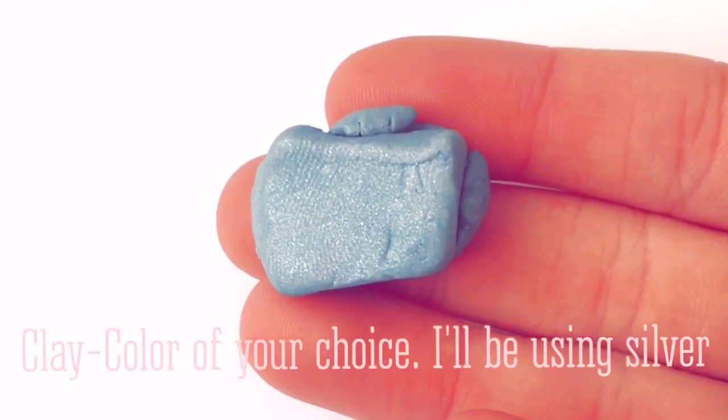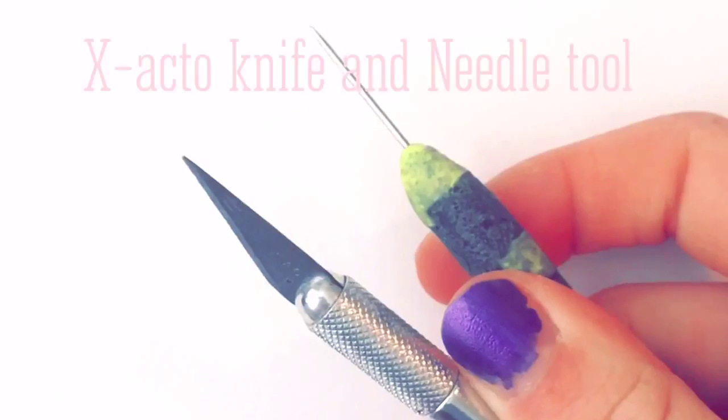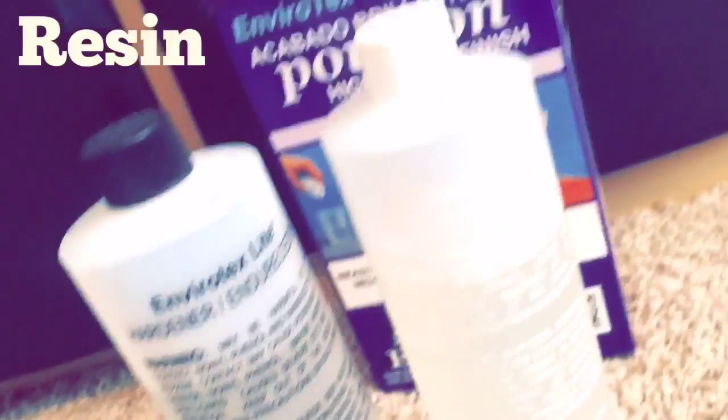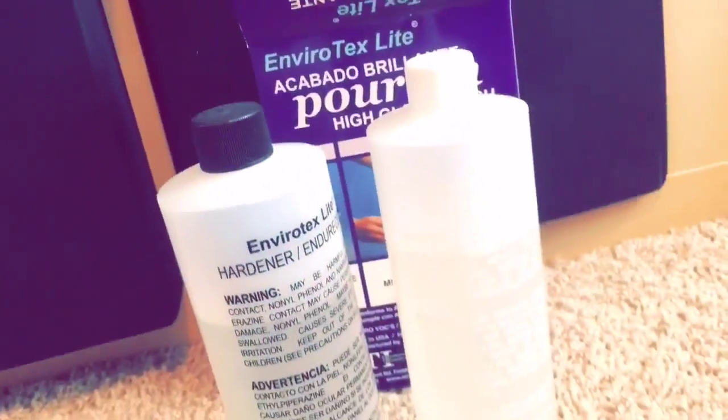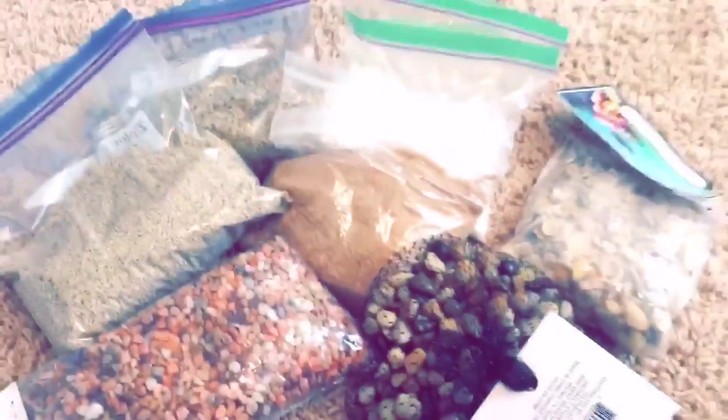Let's get started! You'll first start out by flattening your clay.